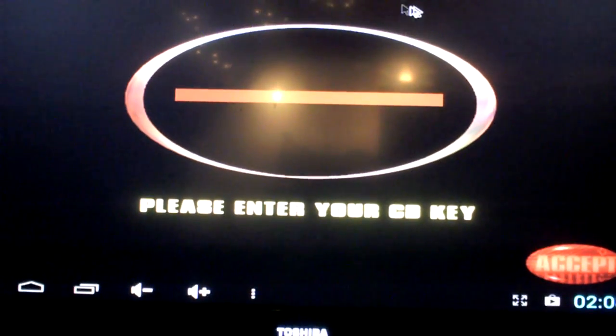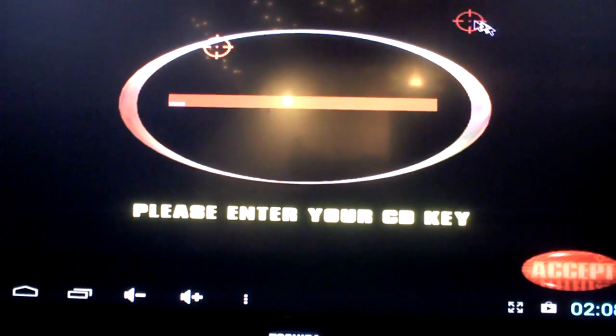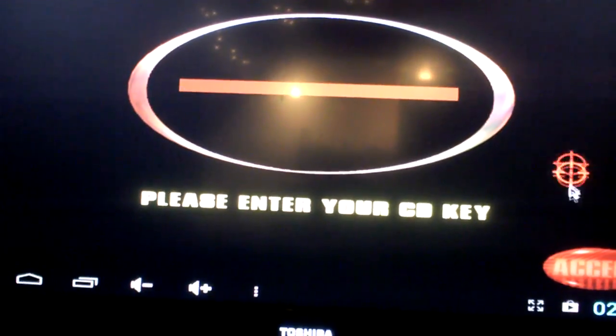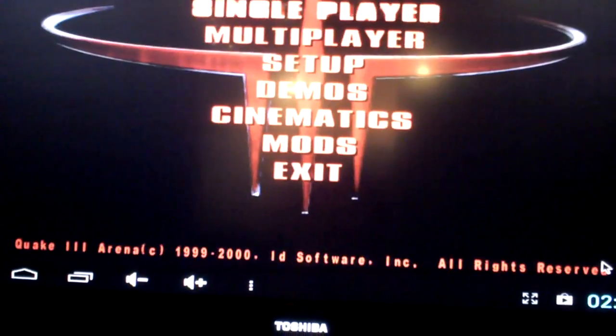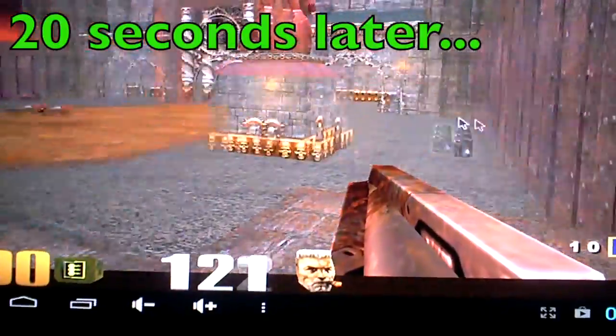It runs really smoothly actually. There is kind of a weird thing going on with the controls though. If I click on the screen, you can see the cursor — usually that target follows your mouse. But if I let go of my left click, I can drag it down here, then click, and you can see it just slow-drive.